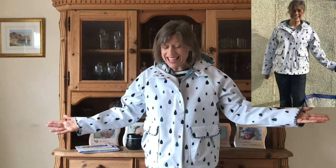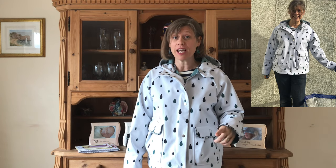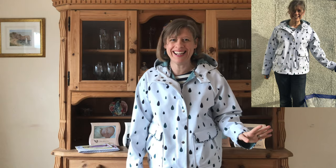Here is my finished coat and I absolutely love how it's turned out. I wanted to explain a little bit about why it appeared to take such a long time. I've made it appear more difficult than it actually is, and there are a few reasons for that.